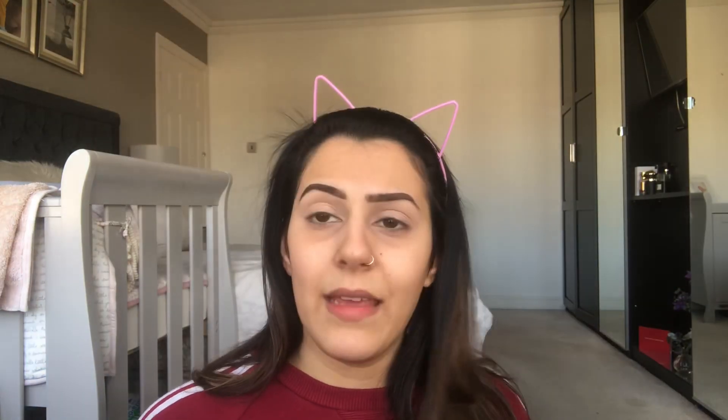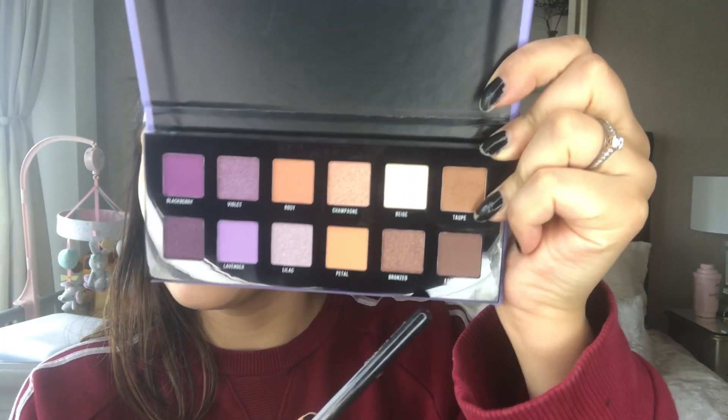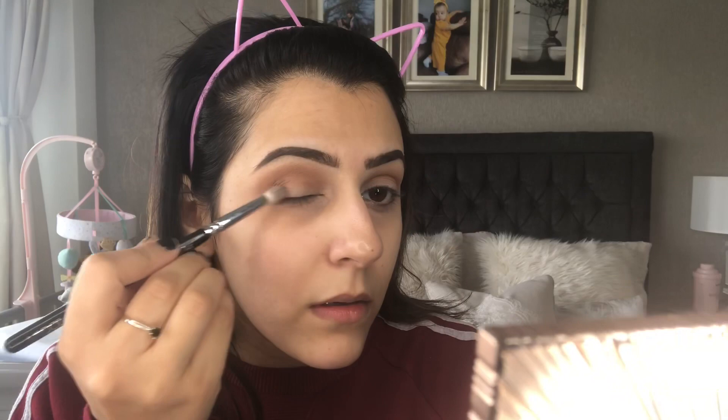I'm going to put on my P Louise eyeshadow base and then I'll begin. I've primed my eyes with the P Louise base. I think I'm gonna start with the shade 'Top' and put that in the crease. Taking the shade Top and just putting it into the crease - that does look quite nice. Next I want to take the shade 'Espresso' - it's more of a deep brown.